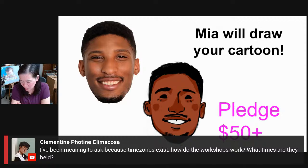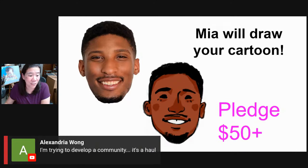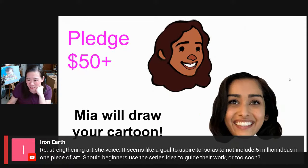You can get information by going to artprof.org and clicking on workshops in the menu bar — all the information is there. Alexandra, you don't have to develop a community — we have one, you can just join ours. Iron Man is asking about strengthening artistic voice — it seems like a goal to aspire to so as not to include five million ideas in one piece of art. Should beginners use the series idea to guide their work, or is it too soon?